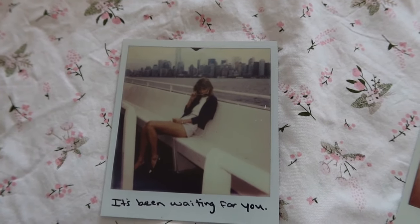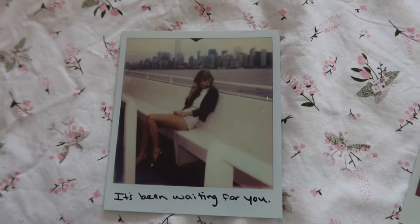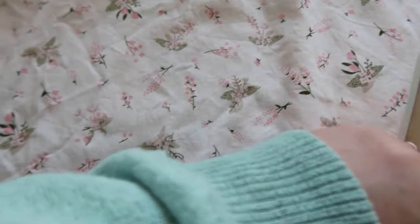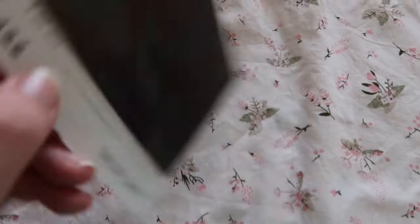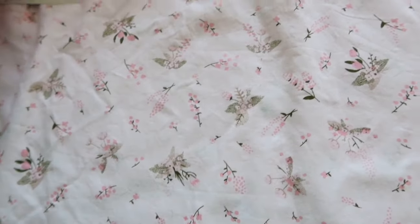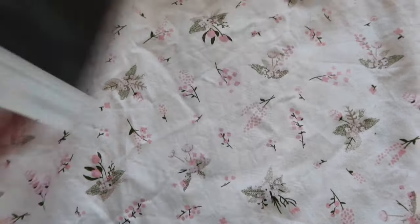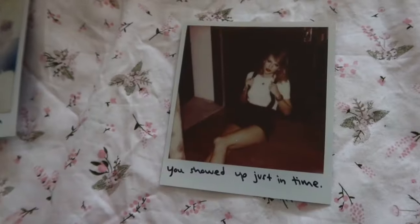That one is probably my favorite. Number 25: 'You got that James Dean daydream look in your eye.' 'I got that good girl faith and a tight little skirt' — that one used to hang on my wall, so excuse the back of some of these. 'He's so bad but he does it so well.' 'You showed up just in time' — I love that one too.